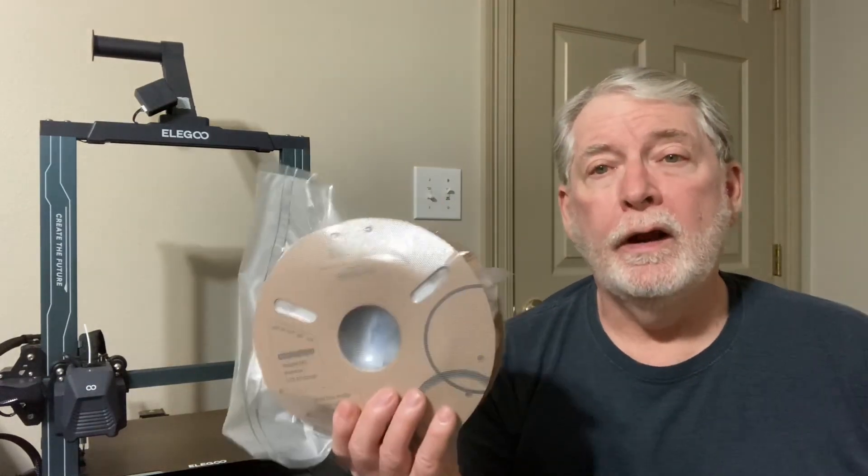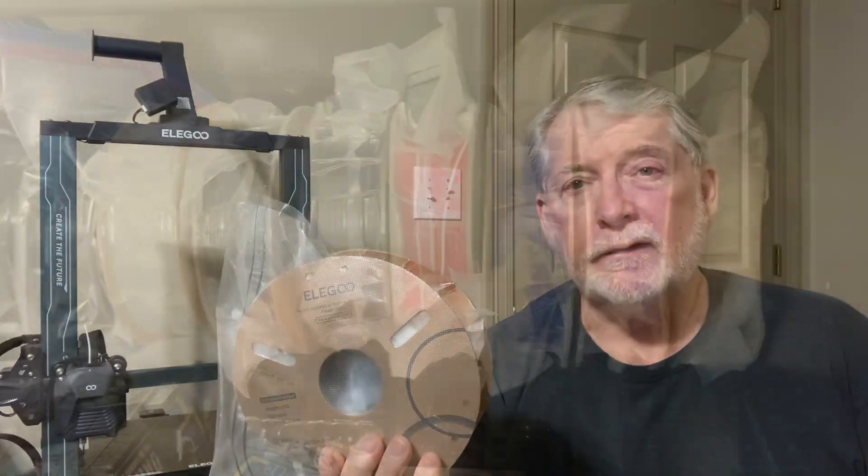Because the biggest problem with the filament is humidity. It will destroy that filament and it will become useless. So how do you properly store it? Today I want to get into that and show you my method for being able to properly store the filament between the different prints.